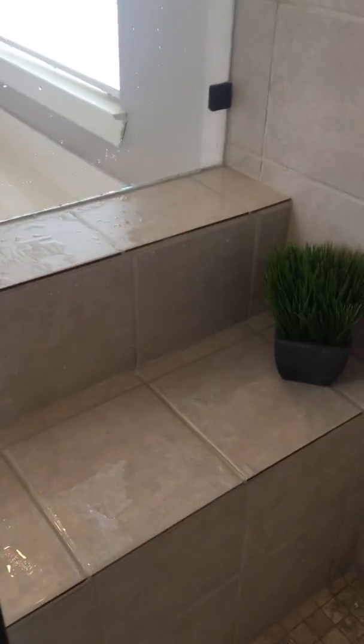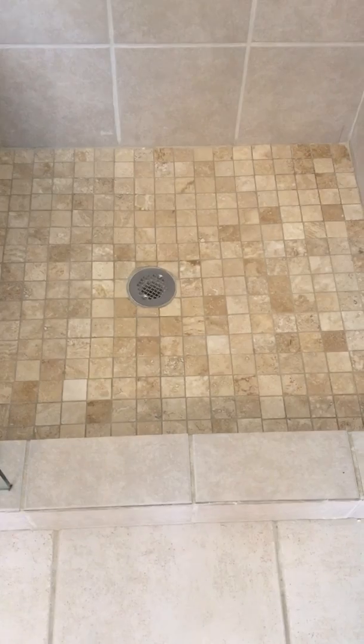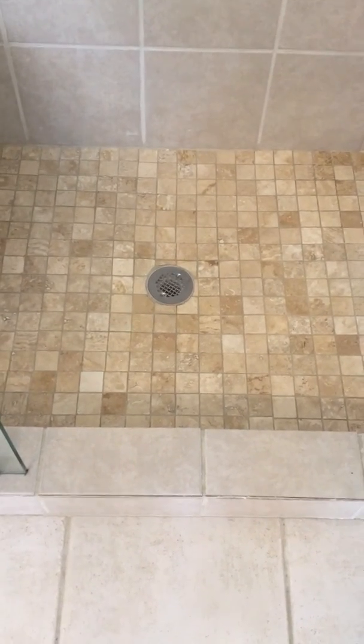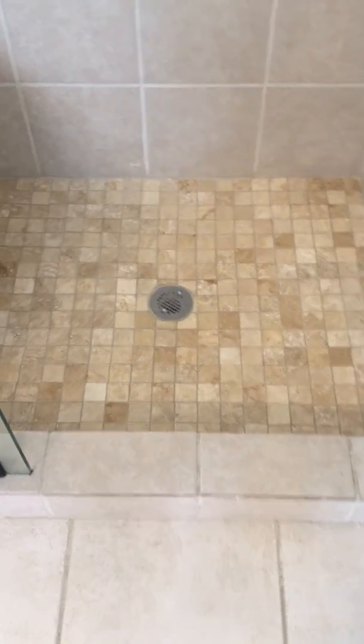If you take a look at the shower — new tile, new bench, new shower glass. What I did here is I filled the shower pan up and let it sit for about 10 to 15 minutes. I took my stopper out because the shower pan is bad and it's leaking on the exterior wall and the wall adjacent to the shower in the master bedroom.